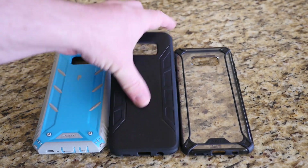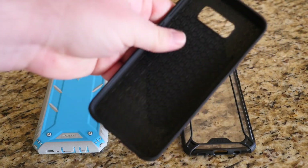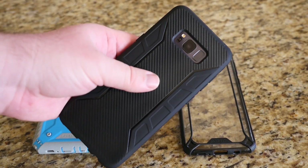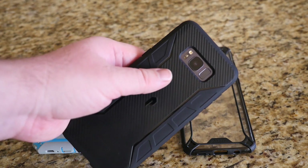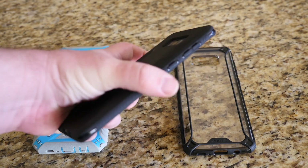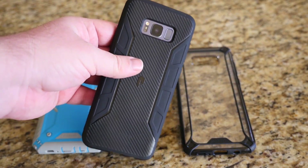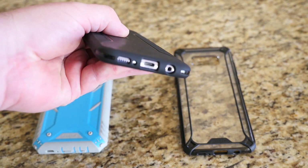Next up we have the Carbon Shield. You can see you can bend it — it's going to be more of a flimsy, flexible case. What I love about these Poetic cases is the amazing grip. This is the same case I have on my Pixel XL actually. This one goes for about $9.95 and it's called the Carbon Shield case — it offers amazing grip.